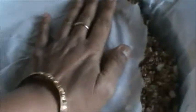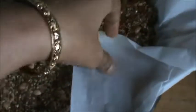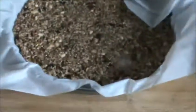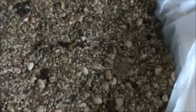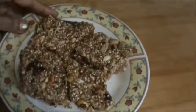Roast with parchment paper. Come on, see the other side. It is ready now, and now we will cut this. Cut it into pieces, and now you can serve this. Serve your gulkand chikki.